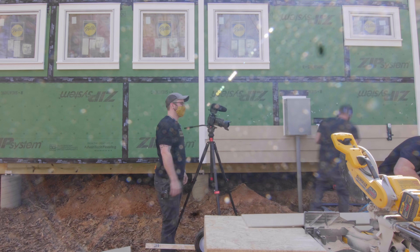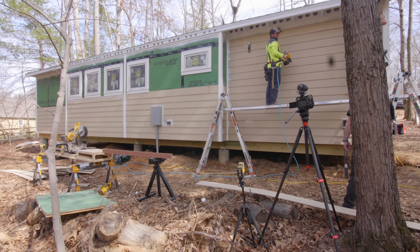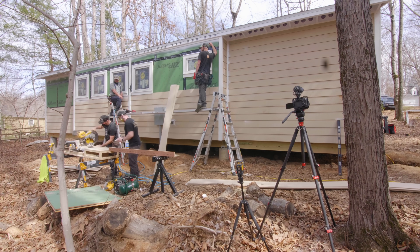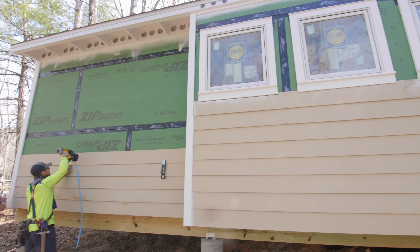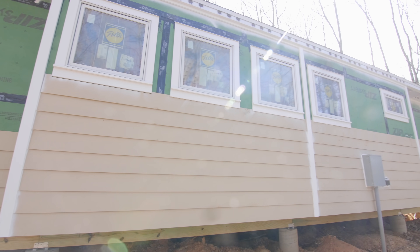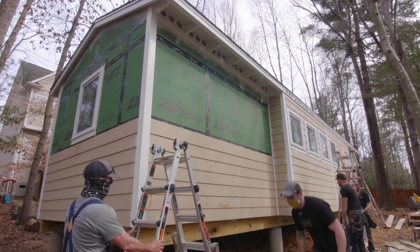It got to the point where we couldn't fit the siding nailer or any nailer or even a hammer up into that space. For the very last piece of lap siding on this gable end we had to get a little creative — we ran a couple of screws from inside the house, and that ended up working out really well. From there it was rinse and repeat around the rest of the house. Where the bottom edge of the trim boards weren't perfectly level, we made level adjustments on the first couple of rows, cheating between level and the bottom of the trim boards so that by the time those first two rows were in we were running level.